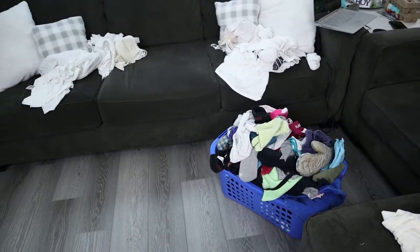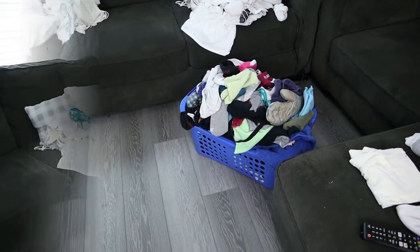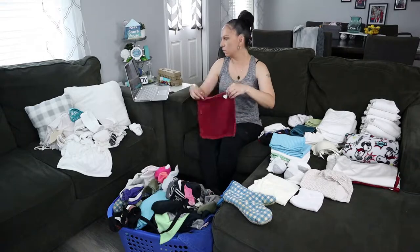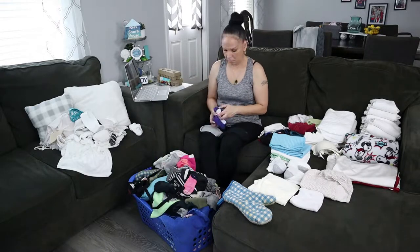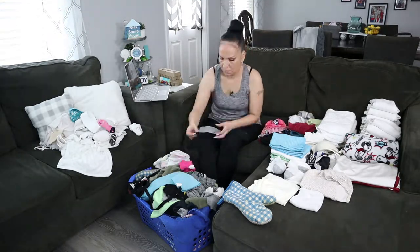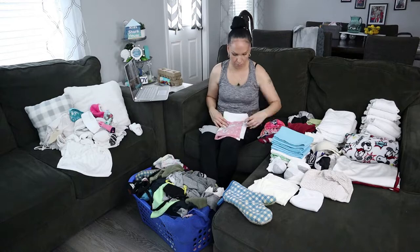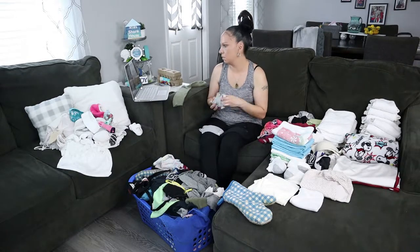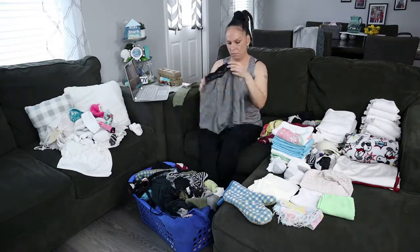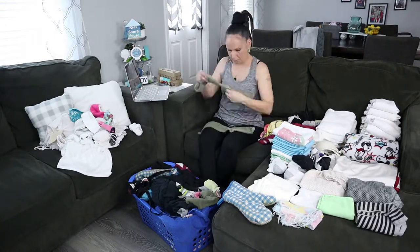Here's all the laundry — it ended up being four baskets total. The piles on the couch are my girls' piles; I fold mine and my husband's clothes because he works outside the home, so I feel it's my responsibility to take care of the house. I wash everybody's clothes but I want the girls to have responsibility for themselves, so they fold their own. I put their stuff in piles and they come get it and fold it.